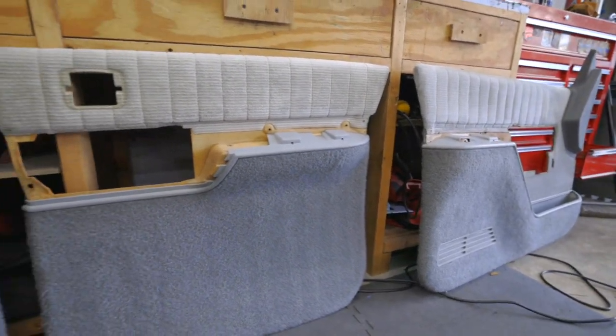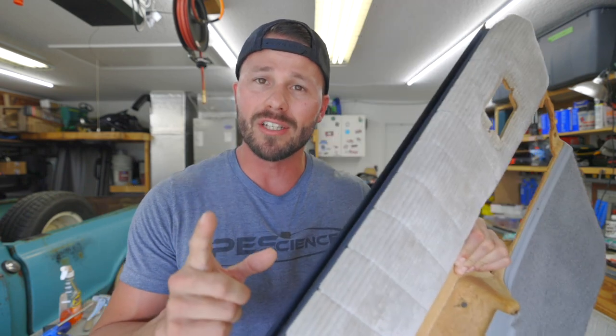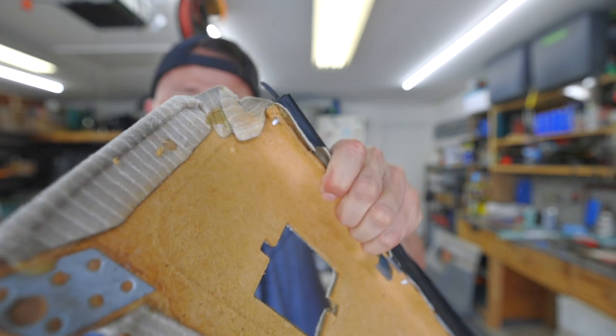The next step is to throw on the window felts. The original window felt was stapled to the door panel, and I don't have a staple gun that's going to do the trick, so I tried something out. Instead of using a staple, I actually used rivets and pre-drilled my hole and just put a little rivet in there with a washer on the backside. This cardboard is a little brittle, so when the rivet pinches and creates that clamping force, it actually will pull through the cardboard — so the washer gives it something to clamp onto, keeping it nice and tight.